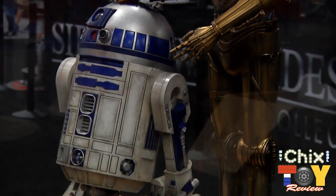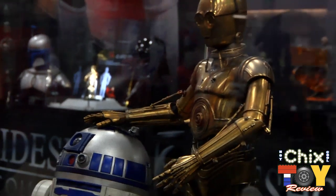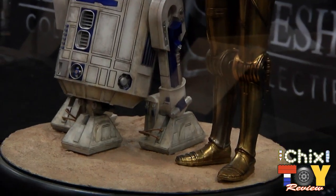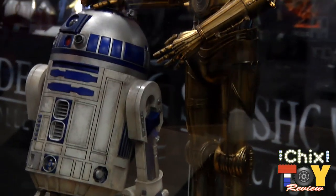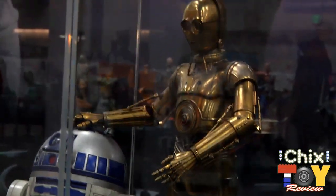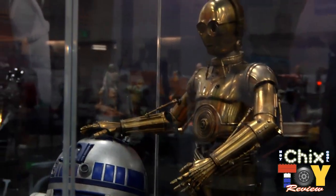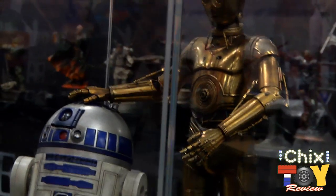R2-D2 is removable from the base, can be rolled around, and his third leg extends in and out. He lights up, as does C-3PO. They are sold as a set available from Sideshow Collectibles, with a target price of $750. They're not lit up just yet because the show hasn't started, but they will light up — including C-3PO's eyes.